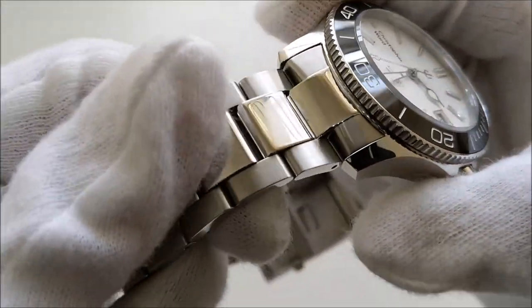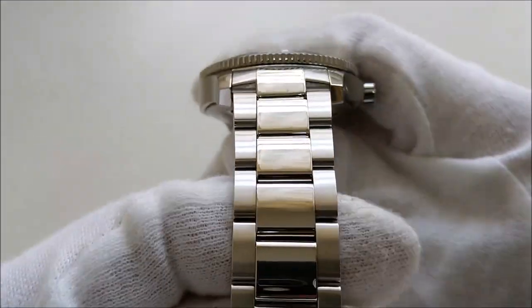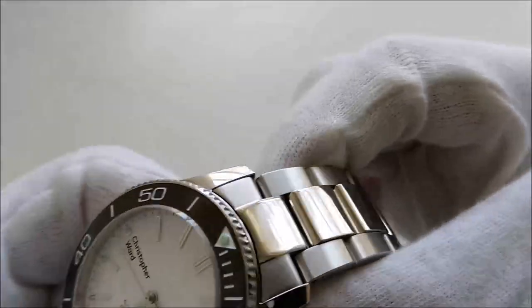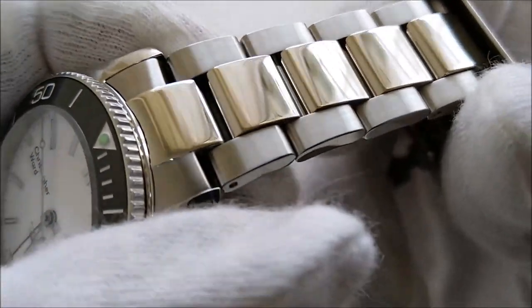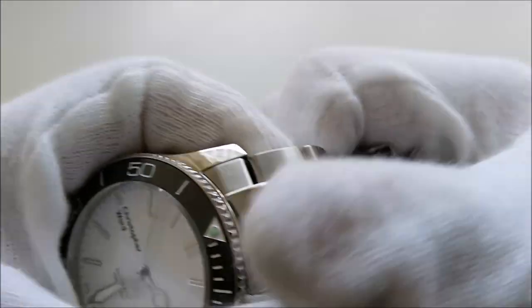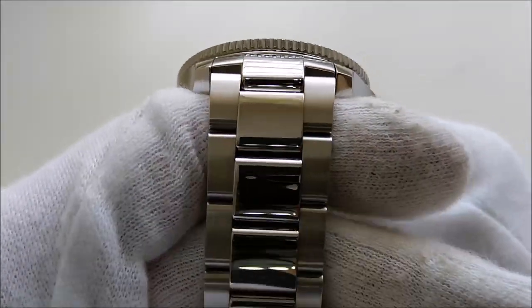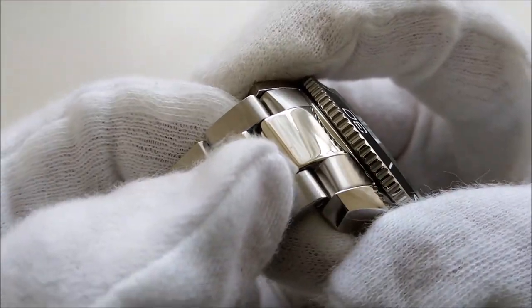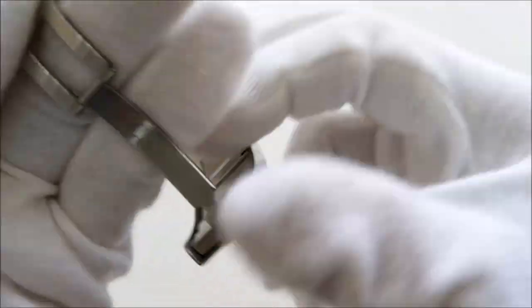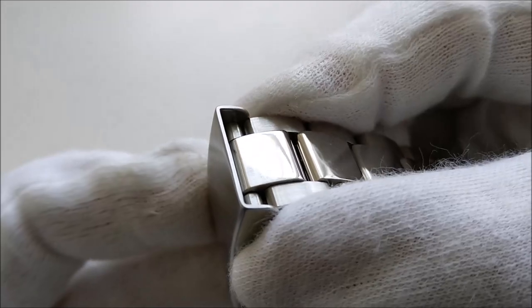What I dislike about this bracelet is the very wide, highly polished center link. The center links are bright and highly polished, and one of the main problems is that by the end of the day — or even after a few hours — you can see all the center links get smudged up badly. Polished links also tend to show scratches more. There is already a ding on the center part, and where the micro-adjustment sits the center link is already very badly scratched up.